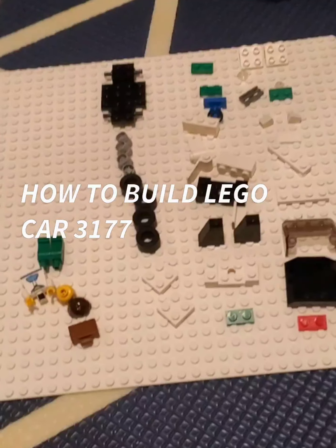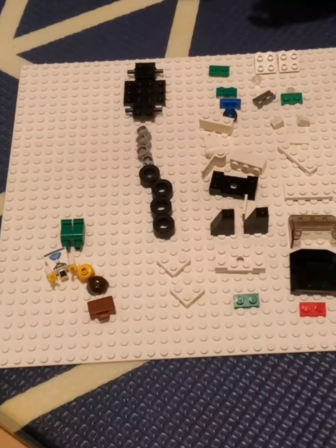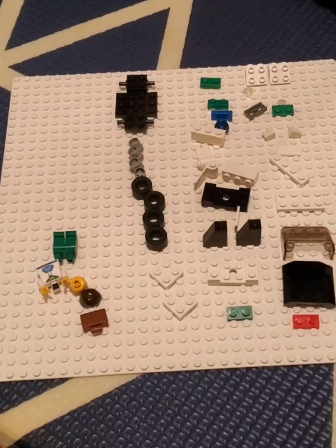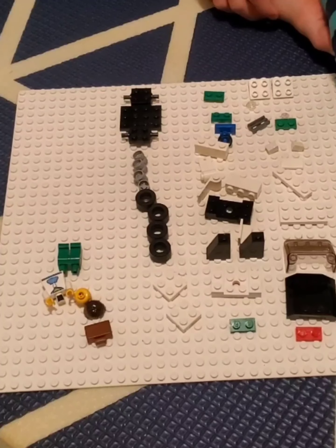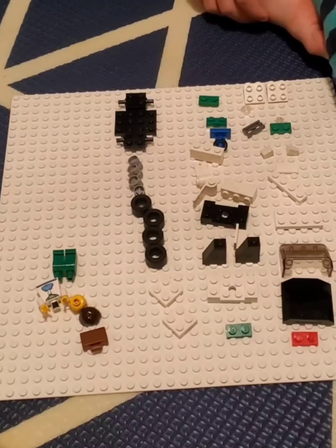Hi guys, in today's video we're building the 3177. You can probably just get it off eBay or Craigslist — that's what I did. I found this one on eBay, so let's get right to it.